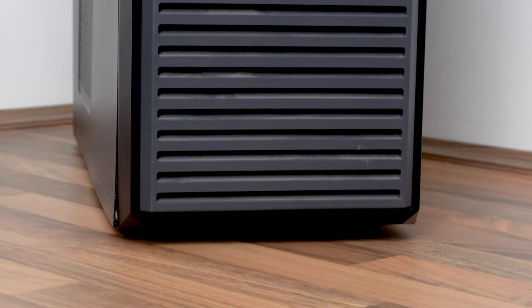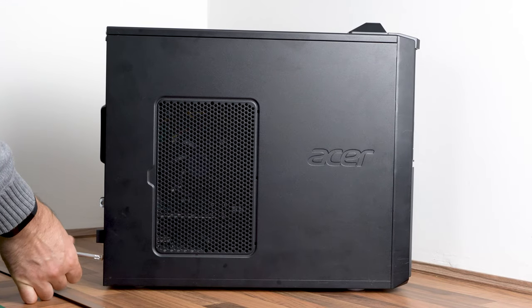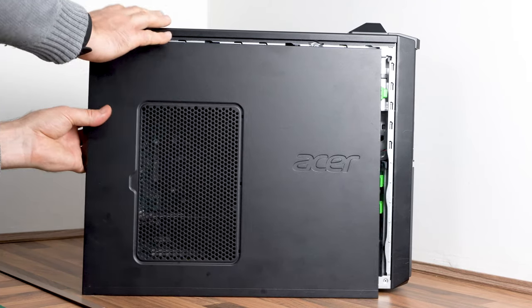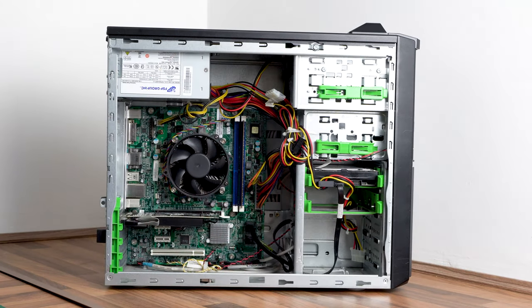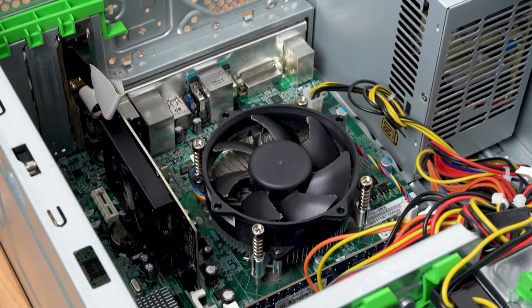30 seconds after the PC arrived I was pulling off the side casing to see what it's like inside — I was that kid that had to take everything apart, and at least some of those things went back together again. With the side panel off I was pleasantly surprised: it's not spotless, but equally it's not a disgusting dust-filled mess that I often encounter when buying used PCs.